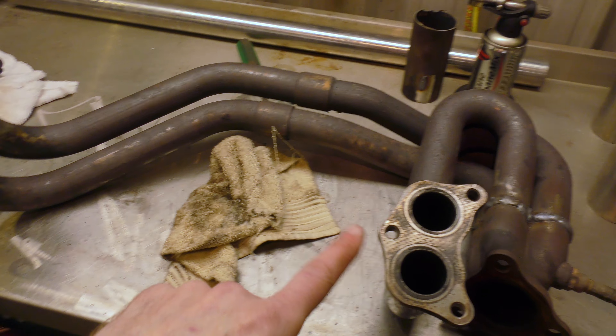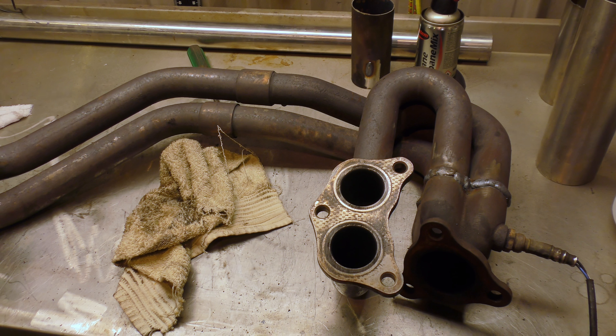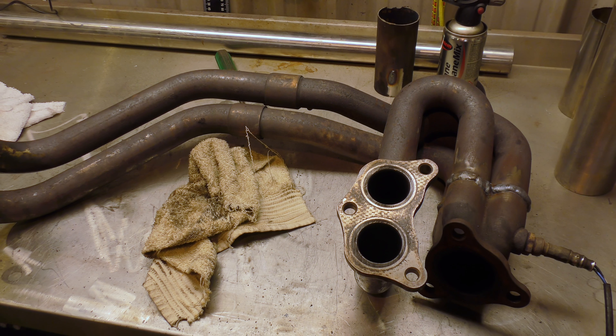Now just to clean up the manifolds before I put the new gaskets on and then rebuild it all back in the car. Hopefully it doesn't leak. Please don't let it leak.